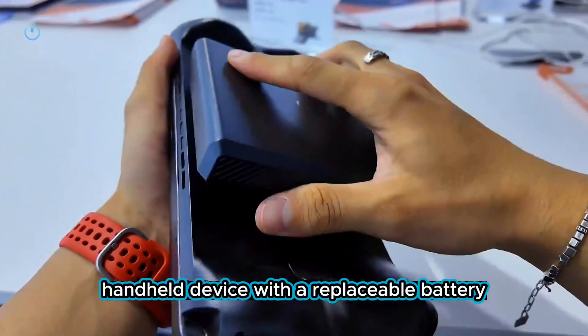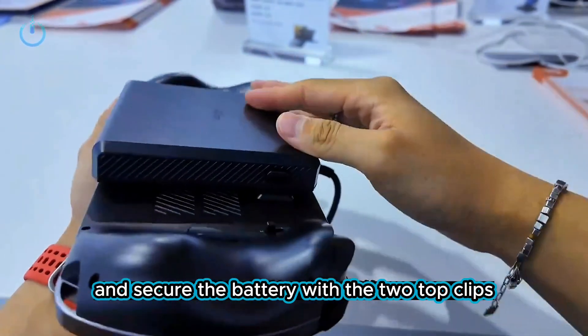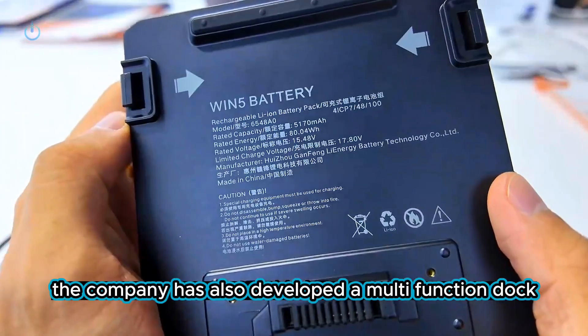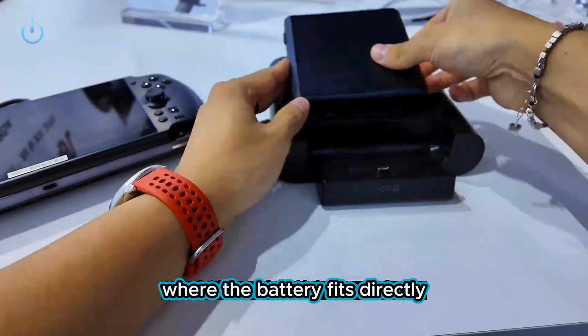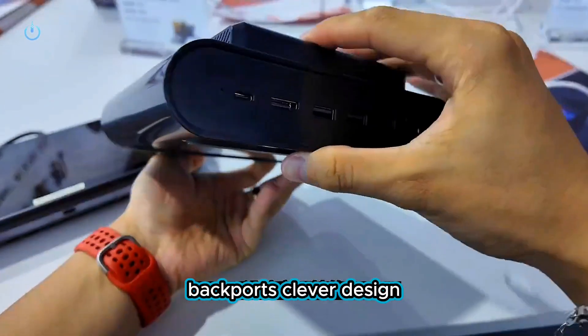The handheld device with a replaceable battery has finally arrived. Just align it with the power connector and secure the battery with the two top clips. It's quite firm once installed — not light, but very easy to remove. The battery is 80 watt-hours. The company has also developed a multi-function dock where the battery fits directly, charges on top, and connects to the handheld's back ports. Clever design — I await its release.